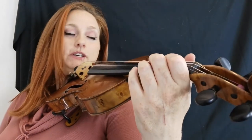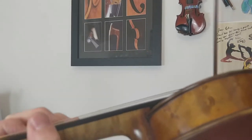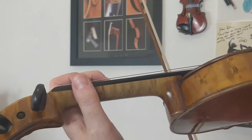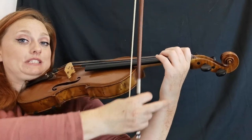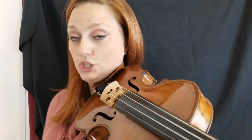Parents, guardians, practice partners, this is what we're going to be looking for. You will have a back view again so that you can see what it should look like from all angles. So in between each note we're going to give our thumb a wiggle like this, and we're going to make sure that the wrist is staying in this really nice straight, no squashed tomato position.